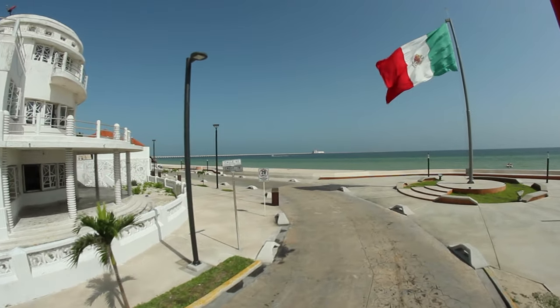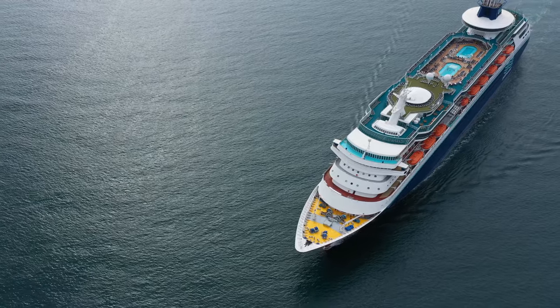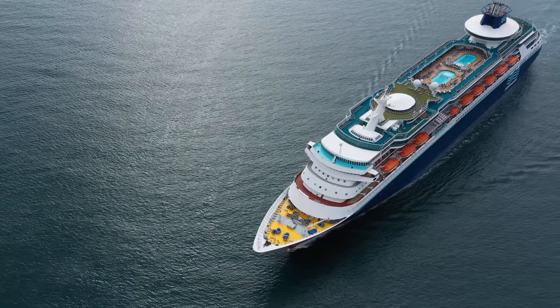Another benefit of the passport card is that you can use it for land and sea travel between the U.S., Canada, Mexico, the Caribbean, and Bermuda. So if you're driving from Arizona to Mexico — Puerto Peñasco is not too far — you can use your passport card instead of your passport book. Same goes for driving to Canada. And if you're into cruises going to Mexico, Canada, or the Caribbean, you can use a passport card instead of your passport book.